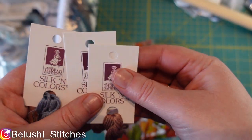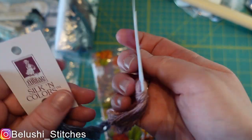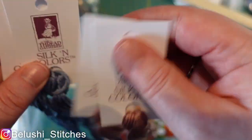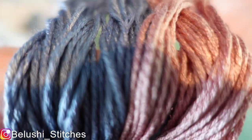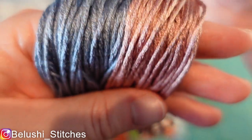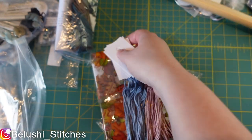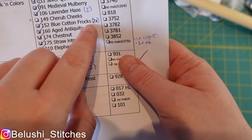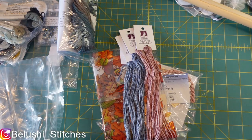The next ones are The Thread Gatherer Silken Colors — which is tricky to search for. I've got Lavender Haze and Blue Cotton Frocks. These are actually pretty true to life in terms of colors. The pattern says you need two of Blue Cotton Frocks and one of Lavender Haze, but since I'm ordering from abroad I ordered two of both. I got those from 123Stitch.